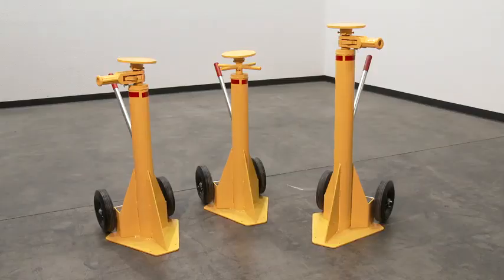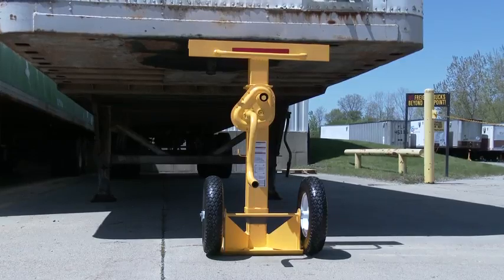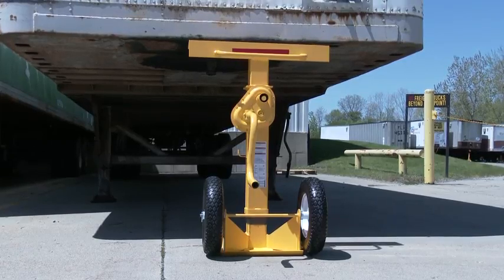Trailer stabilizing jacks are used to prevent upending of semi-trailers when they are not connected to a tractor before loading and unloading operations. The semi-trailer must be situated on a flat, stable, improved, preferably concrete surface.